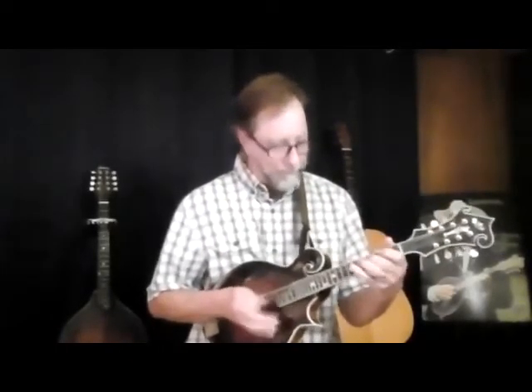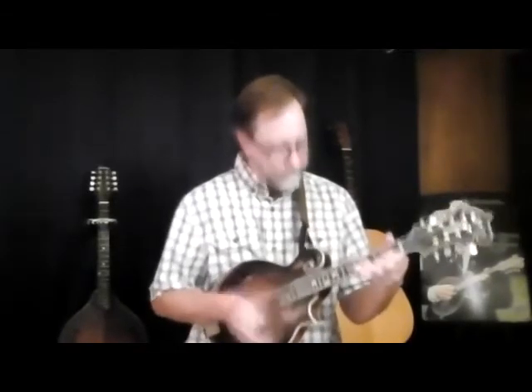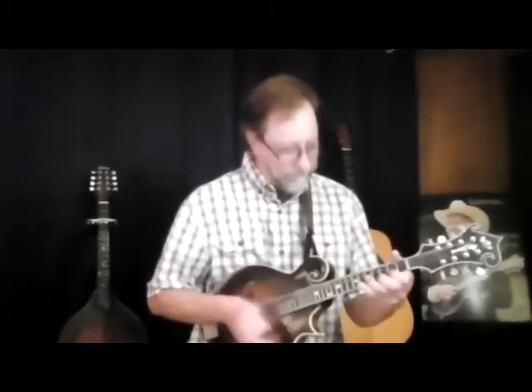[Instrumental: plays Bill Monroe's break from 'When You're Lonely' using all down strokes on mandolin]